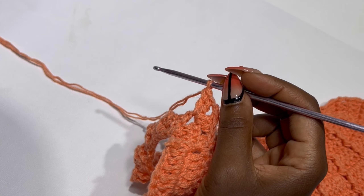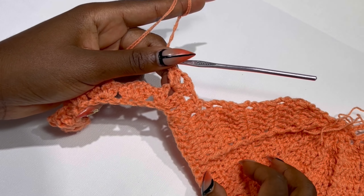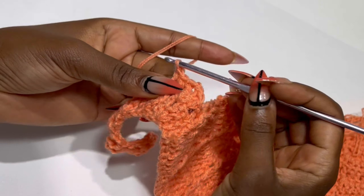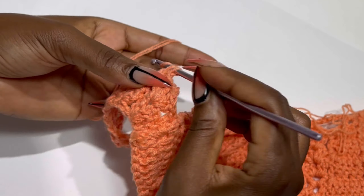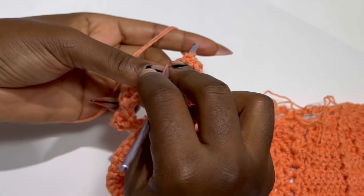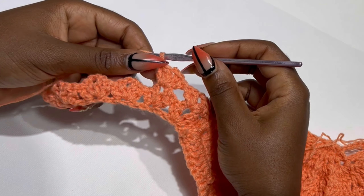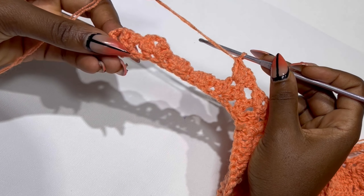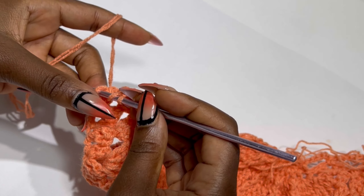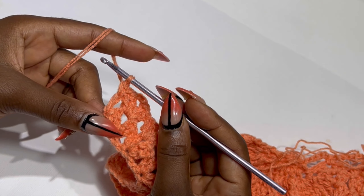This is row two. Inside the next chain two space you are going to work two double crochets, chain two, and two double crochets. Keep repeating this until the end of the row. At the end of the row place your last double crochet inside that first chain two space. Your work should look like this.